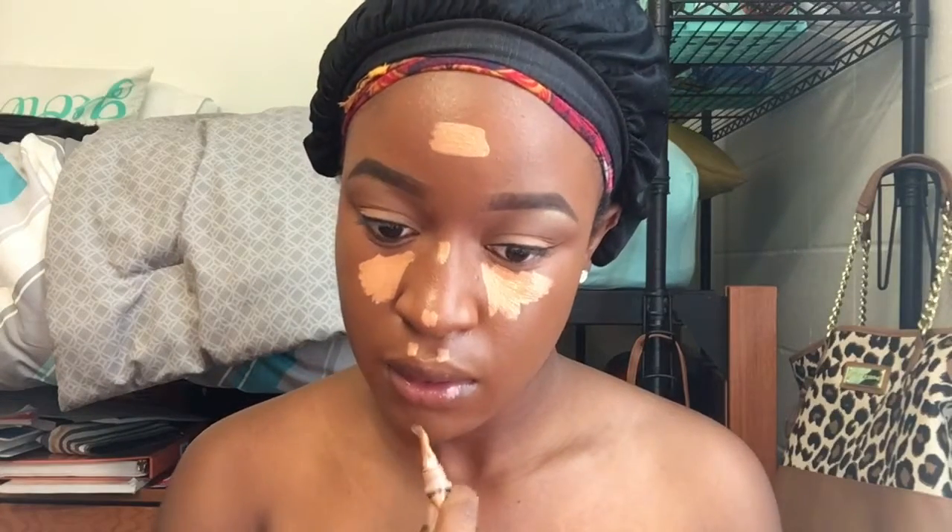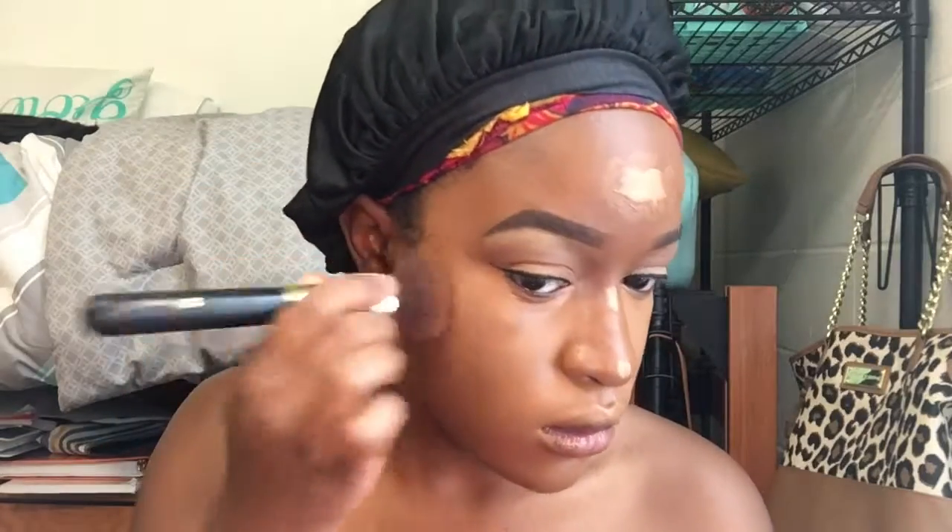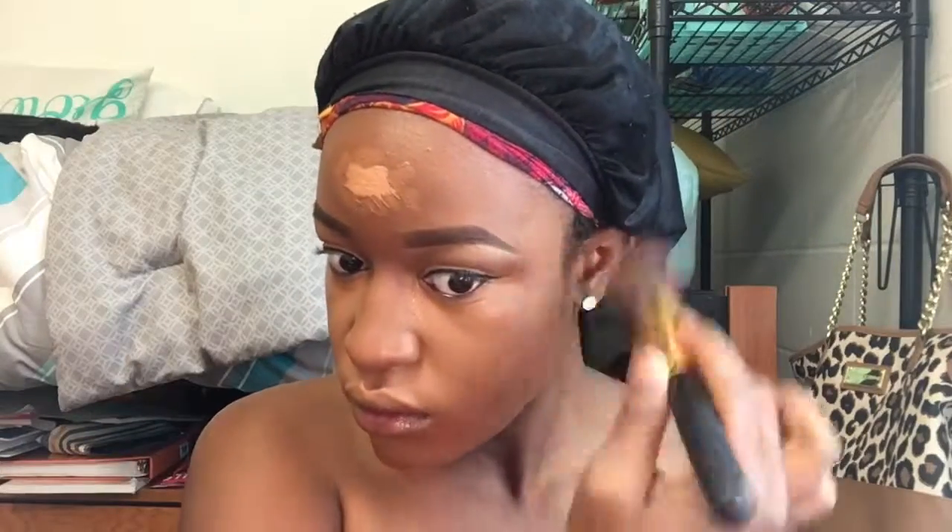Right now I'm just applying my foundation, then I'm going to go in and highlight my face with Toffee from LA Girl. I am in need of more concealers — I have ordered them and I'm so excited for the next videos coming up. I also put Chestnut around the Toffee, so I'm just going to blend that out. I'm sorry for looking down — my mirror is down, so I'll try to fix that in later videos.